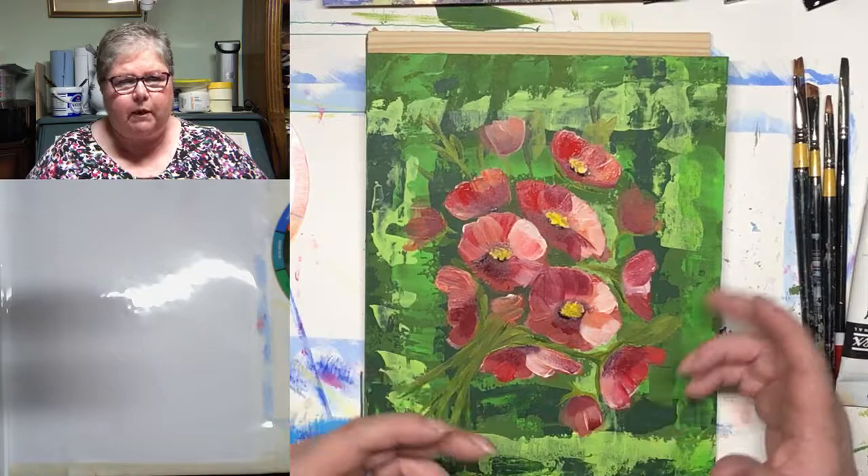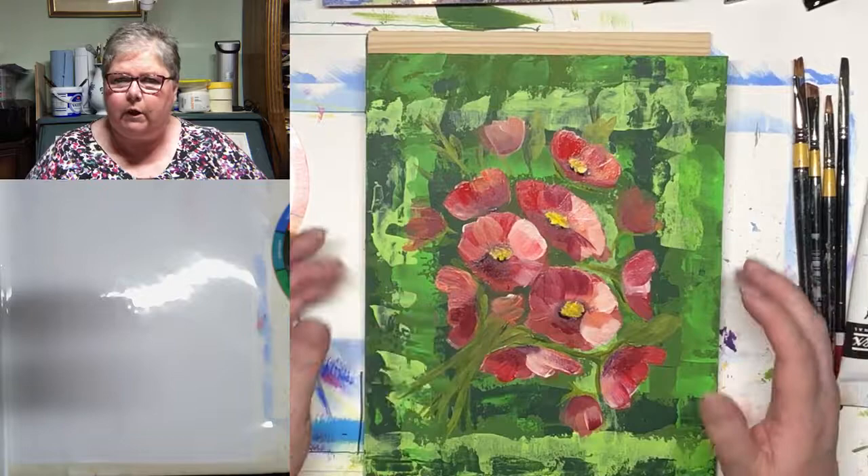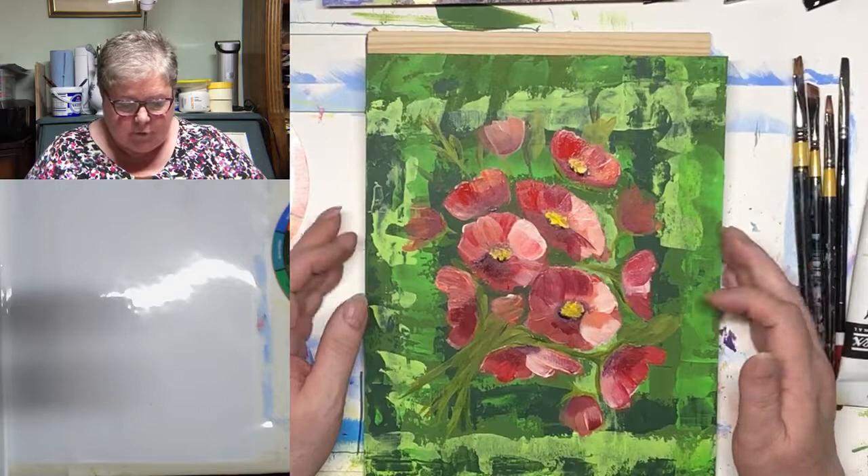Now we've all gained a little bit of experience painting — we're holding our brushes better, we're drawing things in, we're getting to know some of our colours. I thought it would be a good idea just to have a look at the colour wheel.